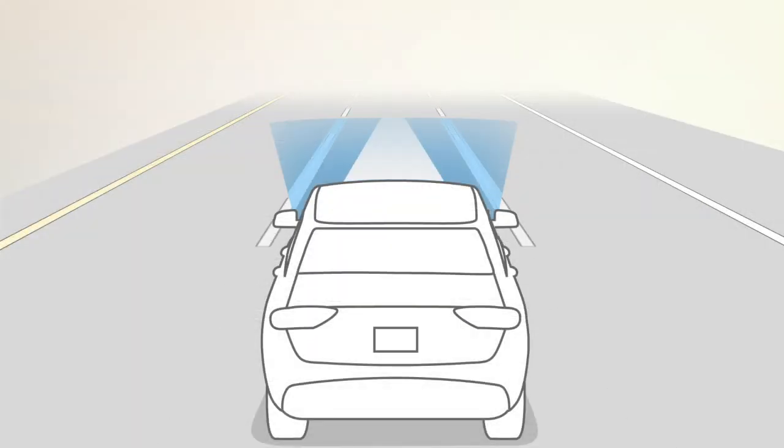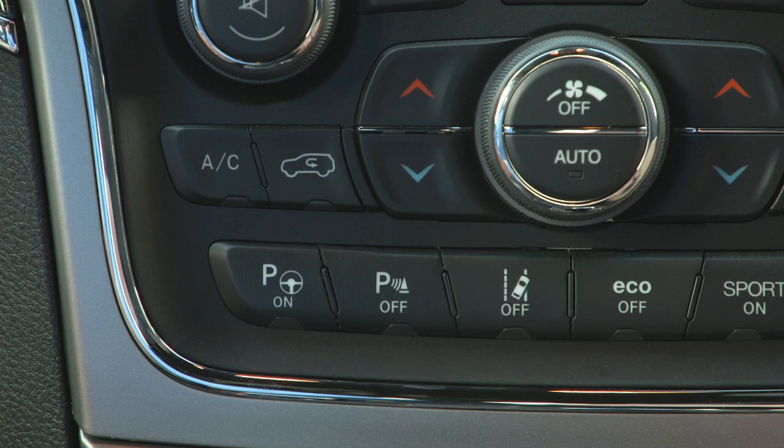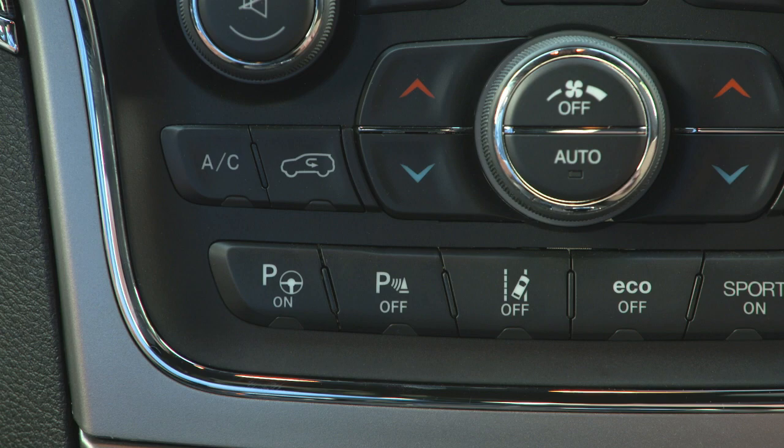LaneSense defaults to OFF. To turn the system on, push the LaneSense button on the switch panel below the Uconnect display. LaneSense on will appear in the instrument cluster display.